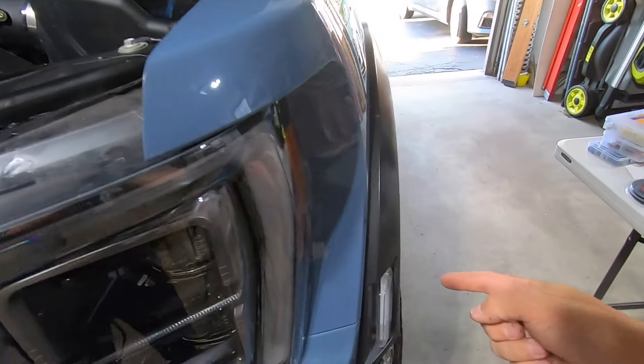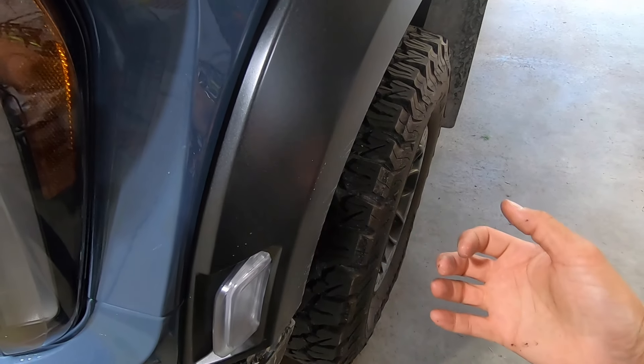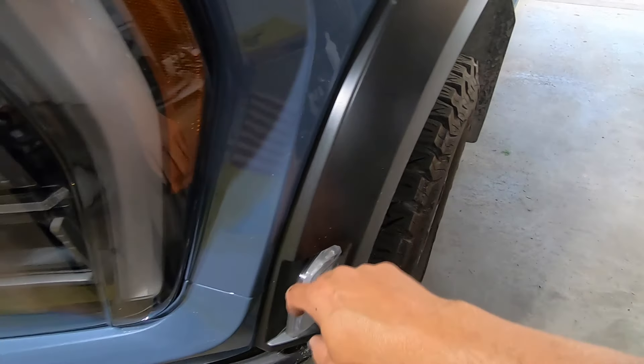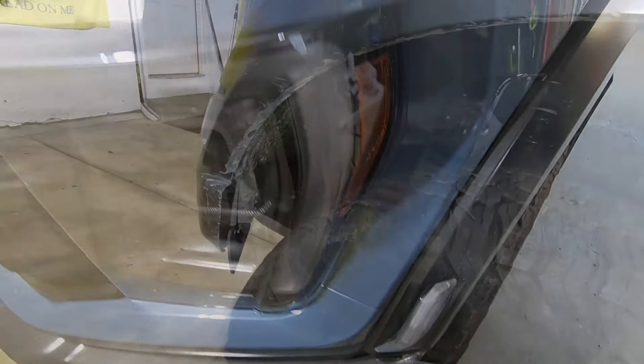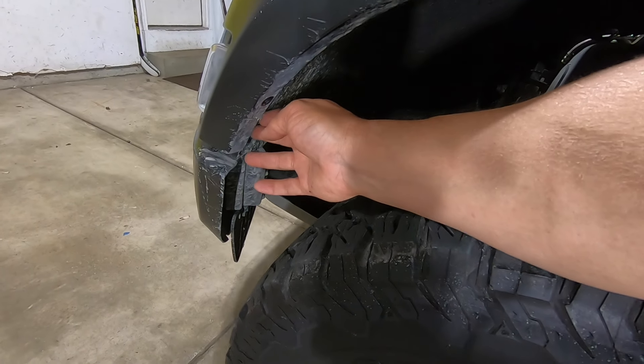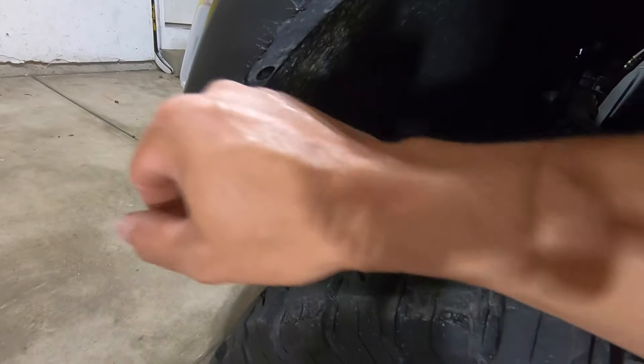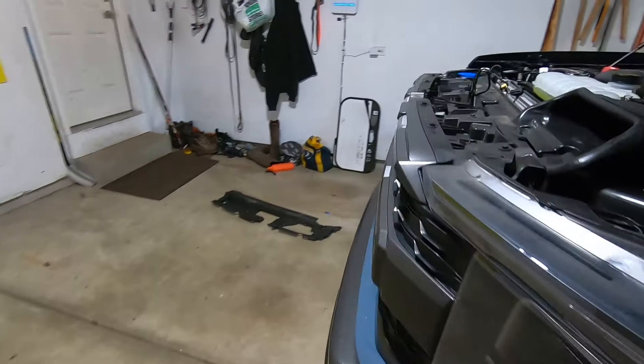After we get those wires undone, we'll hang them off to the side and then come back down into the fender flare area to remove those two 7-millimeter bolts and pull the fender flare out so we can free up this trim panel. When you go to pull the fender flare off, be really careful because it is plastic. The easiest thing to do is pull from right at this little edge here — when you pull from here it's going to pop off the clips.